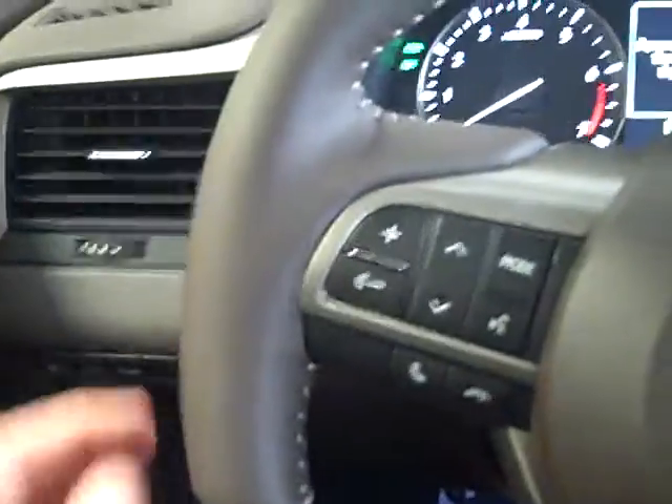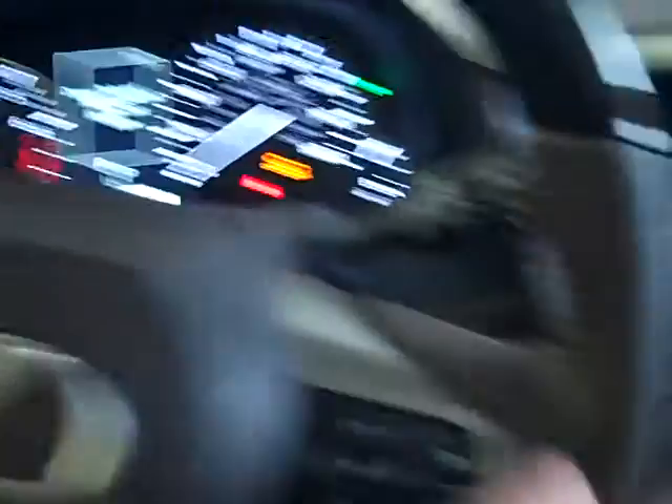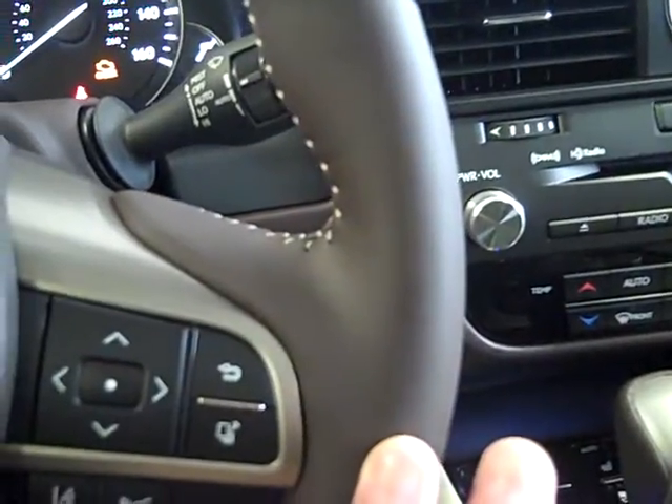Heated steering wheel. The heated steering wheel is going to be only in the leather parts on the left or right hand side of the steering wheel. The wood is not, and the lower portion of the leather is not heated.